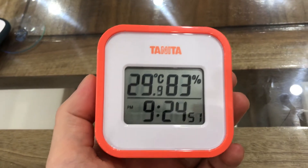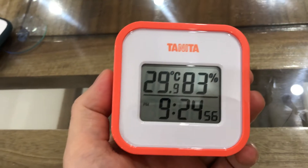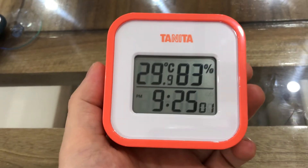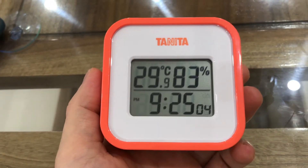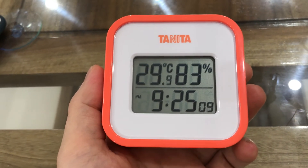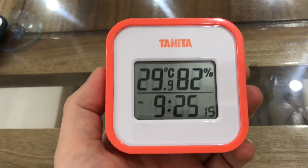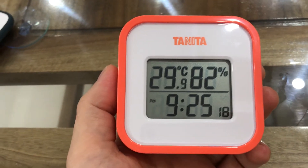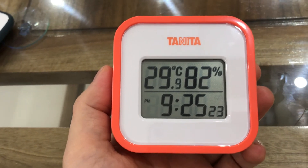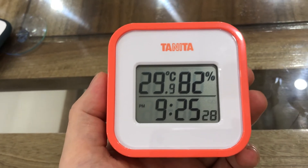Hi everybody! Today I will show you a new device I just bought from a store. This is a thermal hygrometer. It is used to check the temperature in a confined room along with the humidity — the moisture in the air of this room. As you can see, it shows 29 Celsius degrees and 82% humidity.